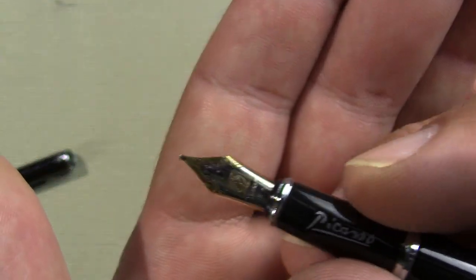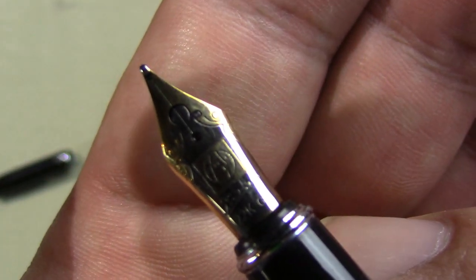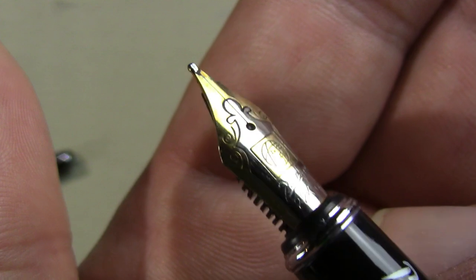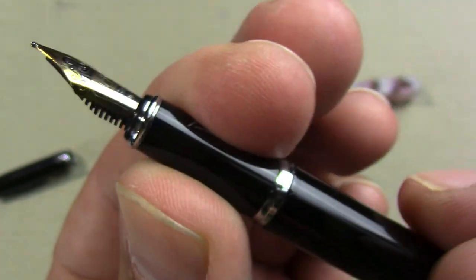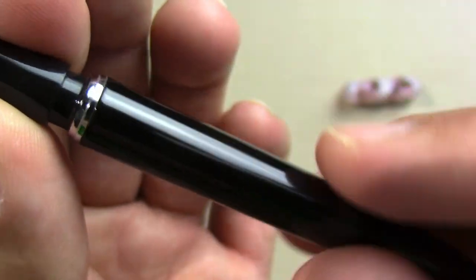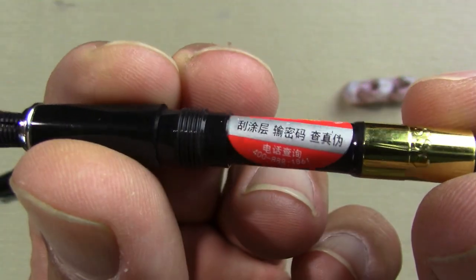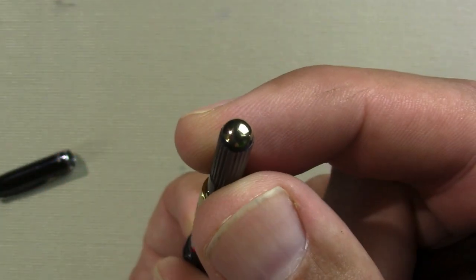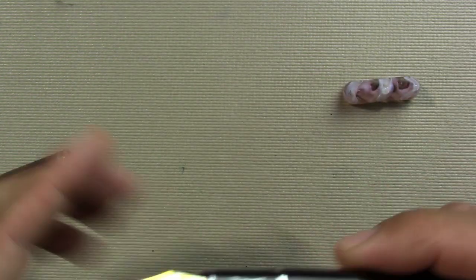On the grip section and the nib — the nib has some Picasso-type artwork and 22 karat gold plate. There's a fairly typical feed and a standard international converter, although it is Picasso branded with some writing I can't read. There's also an interesting little piece on the converter which I'm not sure what it does.